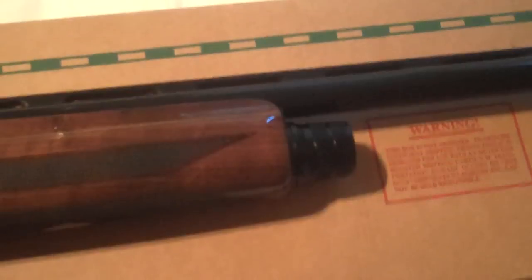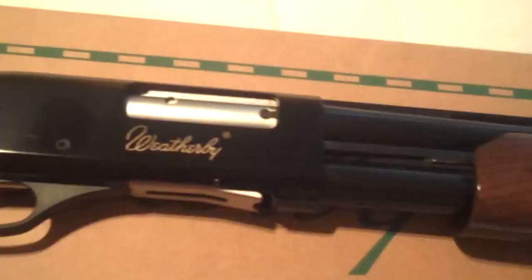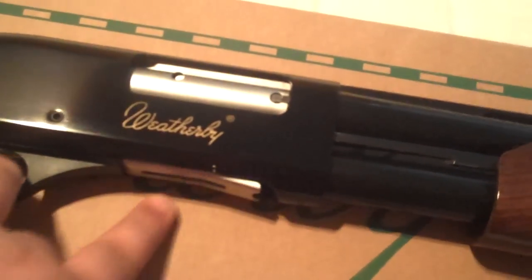I just wanted to give you all a quick look at it. It's possible I might go skeet shooting this coming weekend, so I'm going to take it out there along with some other 12 gauges and put it through its paces. I'm sure it'll be fine — everything seems pretty legit about it, and Weatherby puts out a pretty good product.